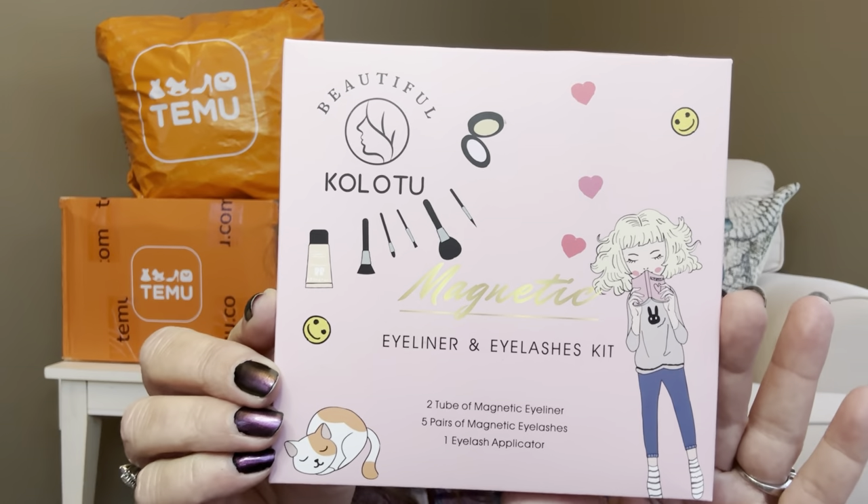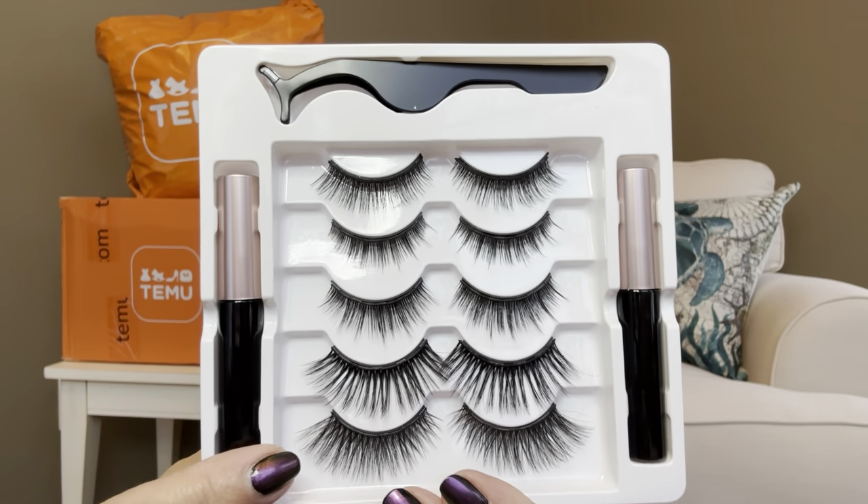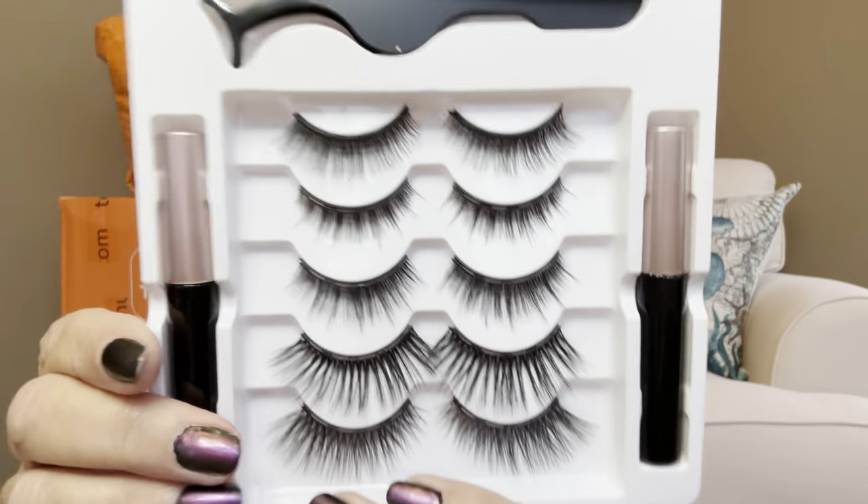The next item is $6.49 — an eyeliner and eyelashes kit. I recently did a collab with other YouTuber friends where we tried on fake eyelashes for the very first time, and I did a really good job. This kit comes in a little box with instructions on the back. It comes with two magnetic eyeliners, five different sets of eyelashes, and the little applicator tool. The lashes seem to go from smaller to more glamorous. If you've tried their fake eyelashes, please let me know in the comments below.